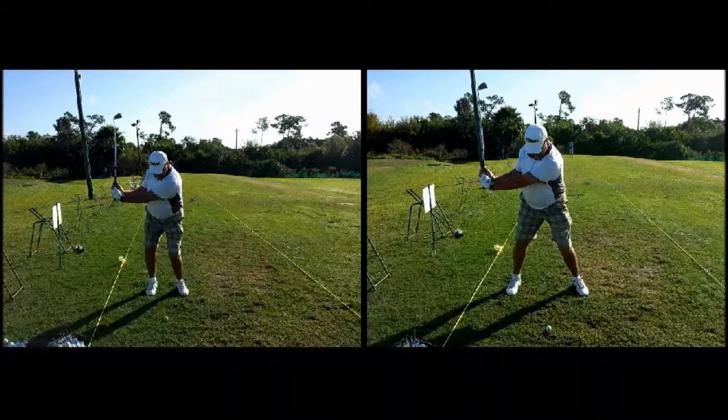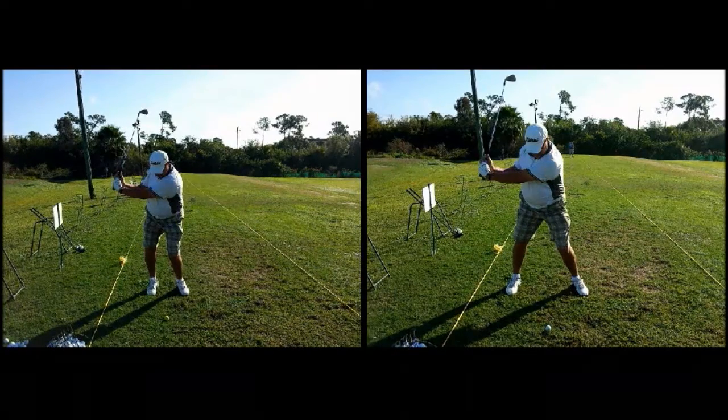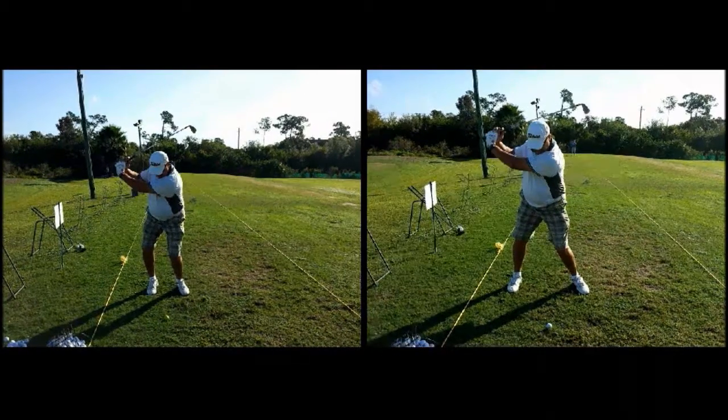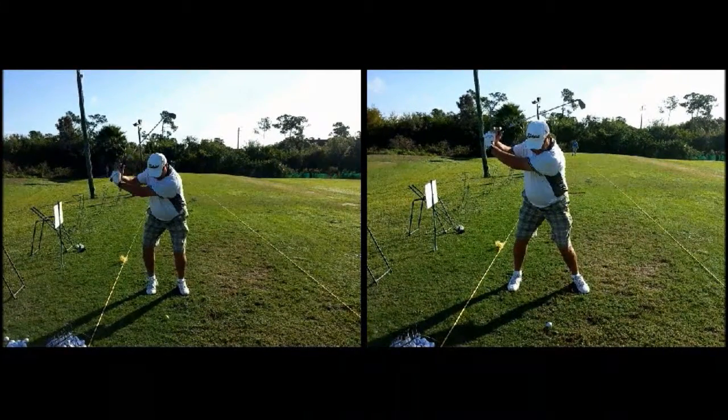We're going to do the takeaway. Watch what happens right about here — you can see a much more solid position at the first L position. On the left side the left leg is kind of collapsing; on the right side he's moving into the other leg in a very smooth, athletic position. Now watch as we go to the top of the backswing — a little bit longer backswing, a little more arc because he's wider, and you can see a lot more shoulder turn.